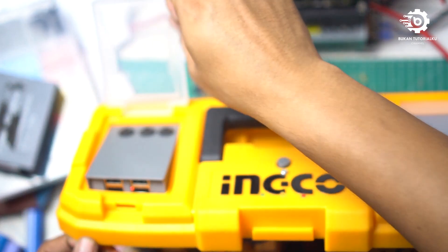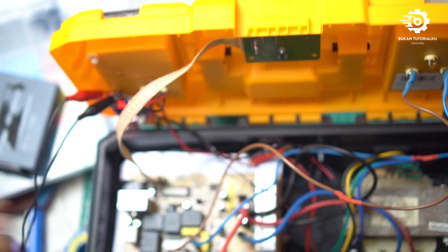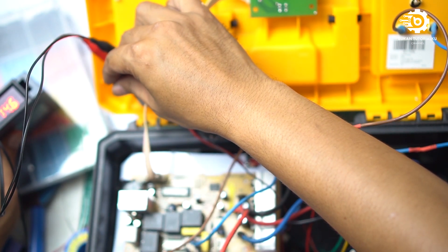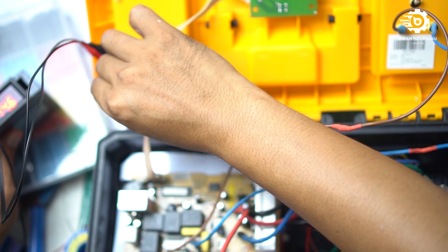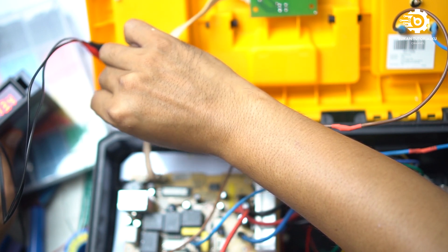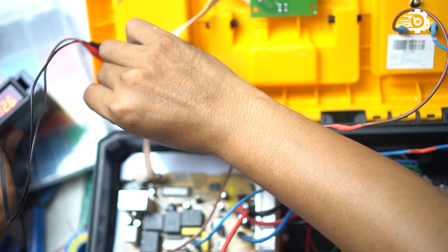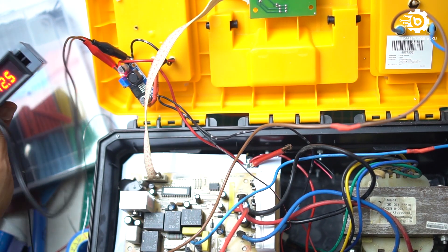We're going to adjust the output of the step-down. This is 12V — we put the step down. Oke, I set it to 12.5V.